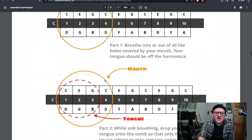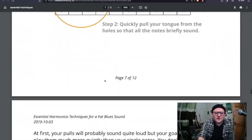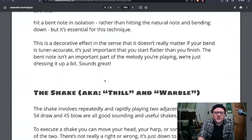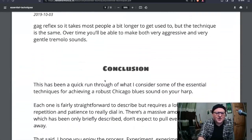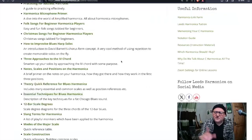Essential techniques for blues harmonica. This is just a written document that explains lots of Chicago blues techniques - tongue blocking, double stops, shake, tremolo - all that stuff, just as a little reference piece which I find handy. It accompanies a couple of videos I did on YouTube on the same subject.